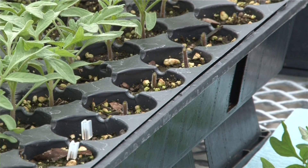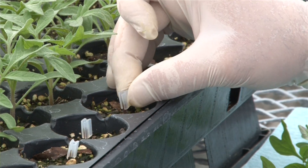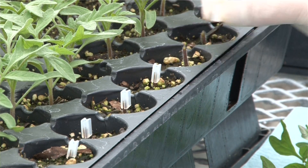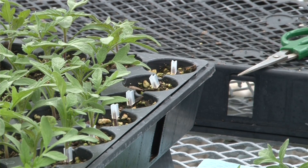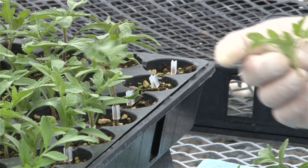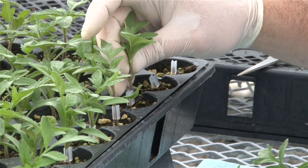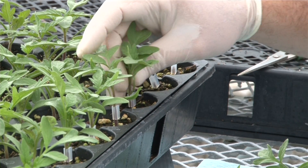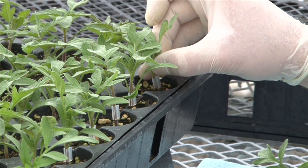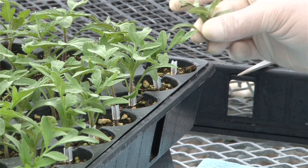It doesn't necessarily matter if the scion cut is below or above the cotyledon — oftentimes we will do it below just to make it match up better. When you're actually grafting them together, you cut the rootstock plant, put a silicon clip over the stem of the rootstock, and then insert the scion into that silicon clip. You want to make sure that those angles match up very well and you don't have any gaps at the top or the bottom. If you have plants that are mismatched, sometimes it helps to sharpen the angle a little bit to increase the surface area between those vascular tissues.